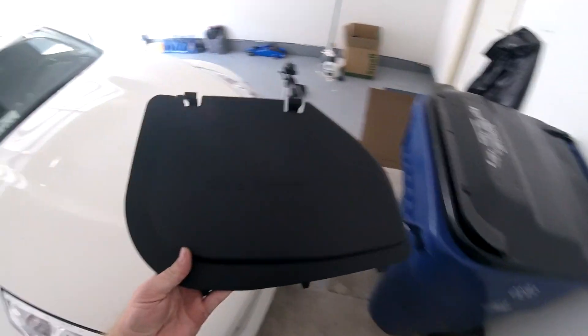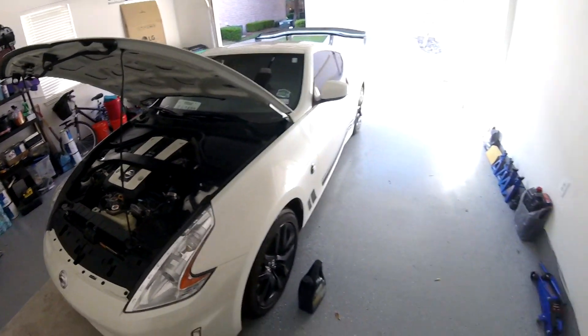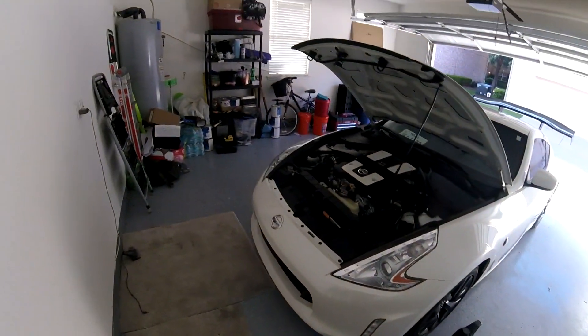Oh wait, I almost forgot the brake fluid cover. And that's that reinstalled. The garage is pretty much picked up, so it's time to take it for a test drive.